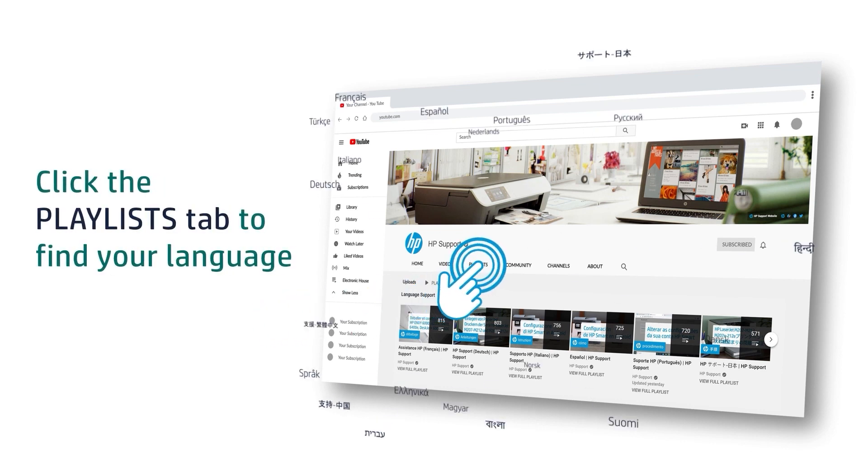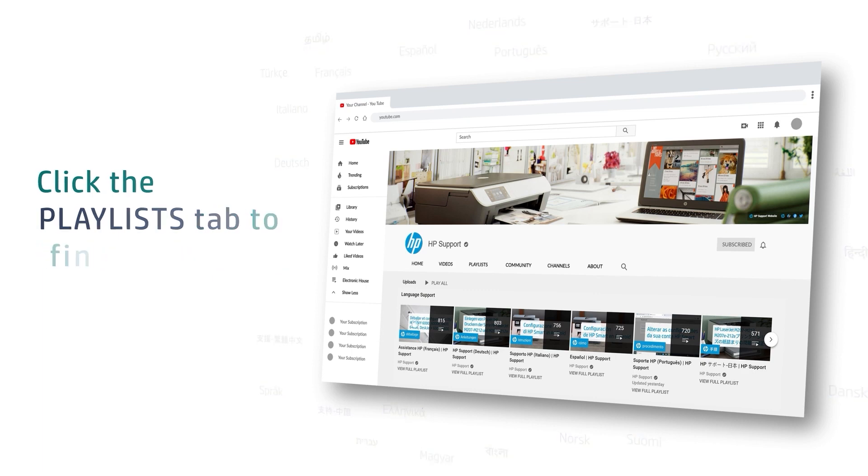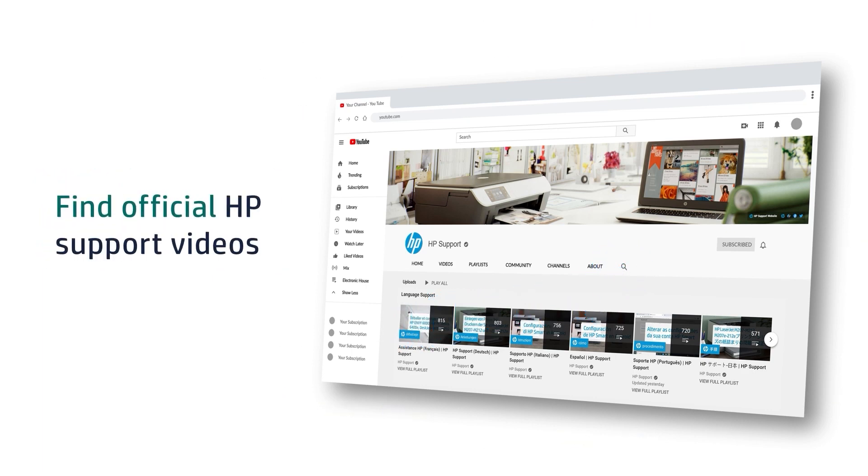Click the Playlists tab in YouTube to find HP videos in other languages, and search our channel to find official HP Support videos.